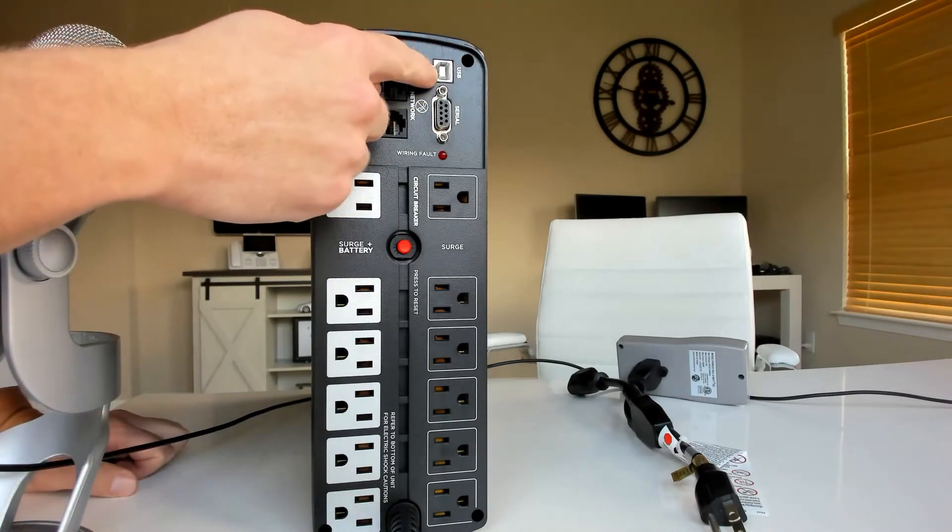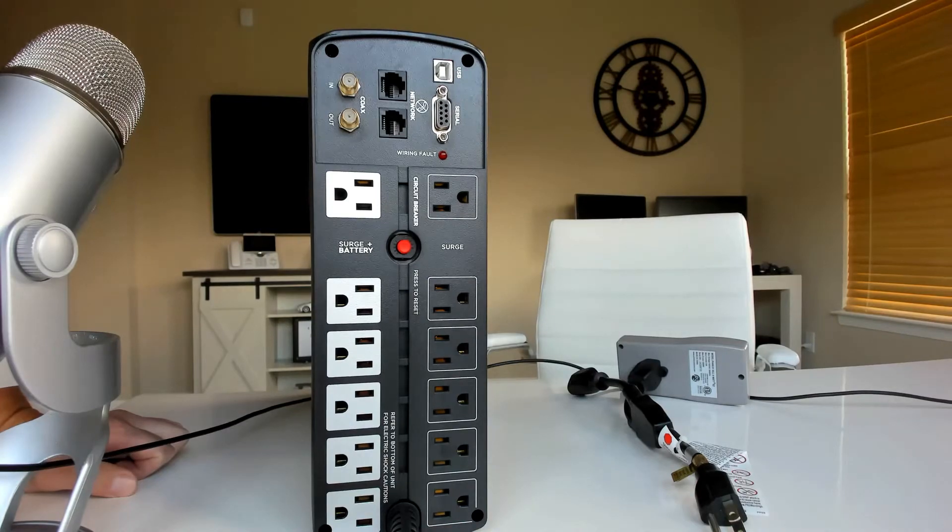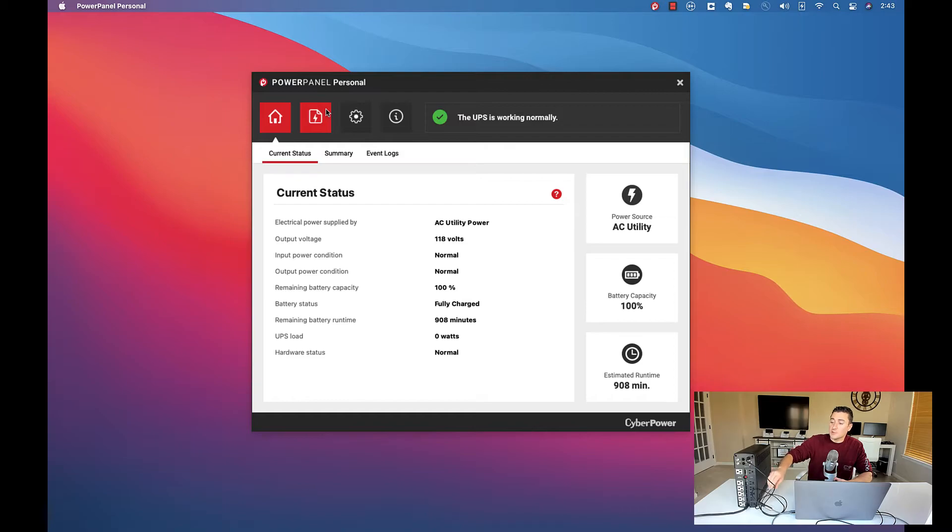Let's go ahead and USB into this thing to show some of the features. I went ahead and plugged in the UPS via USB — they give you a USB-B to USB-A cable in the box. I had to buy a little dongle for my USB-C laptop. Then we pull up the PowerPanel software, which helps you monitor and manage this box. You can tell it's running on utility power right now, meaning it's taking in current from your electrical panel. Voltage is 118 volts — everything is normal. Battery capacity is at 100%. The warranty is three years on the battery, which is pretty solid for $160.